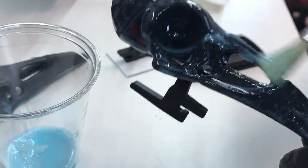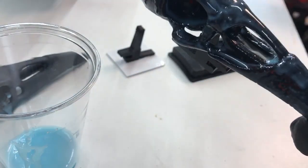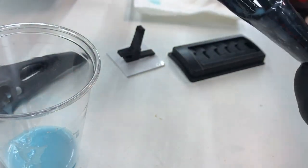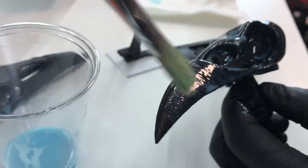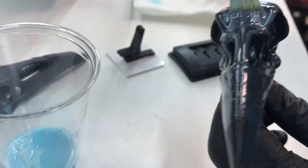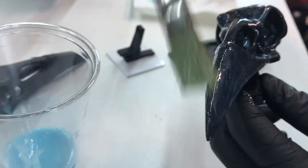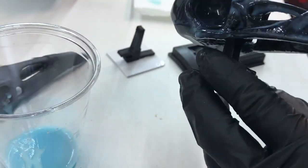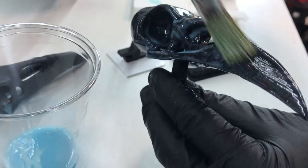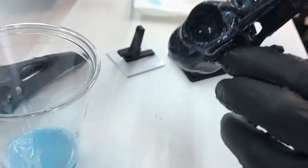I noticed that when I sanded the previous version yesterday, sometimes you can get a lot more little bumps and particles on the finish. So just be careful of that. You can try to sand the print, but I don't think this is a cure-all for every kind of 3D print — it isn't the silver bullet. It just helps in certain circumstances.